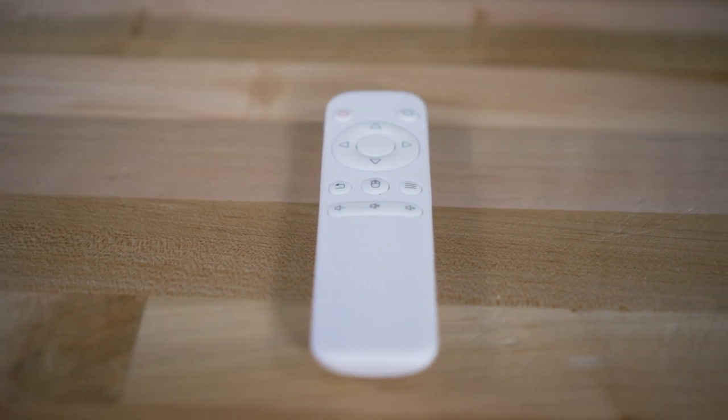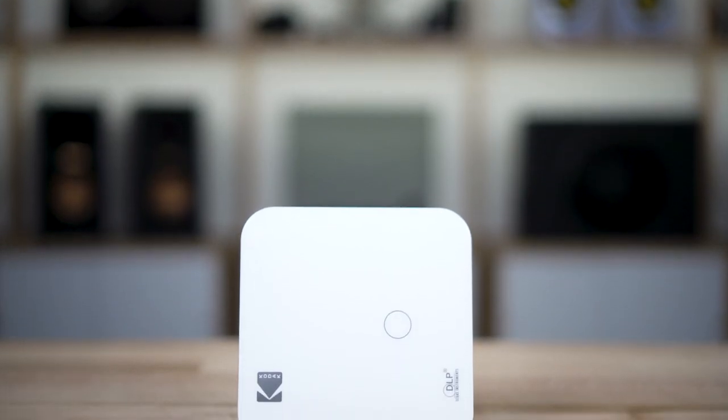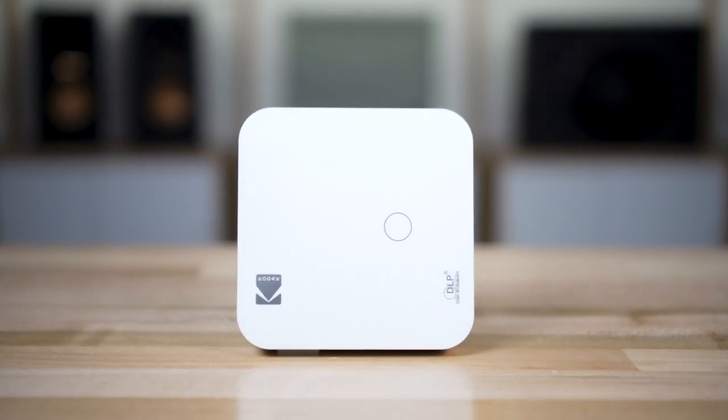The Luma 350 also comes with this little remote. Both of the projectors have backlit touch controls on the top of the projector too, which just adds a layer of convenience to it.